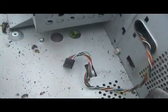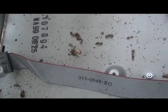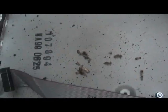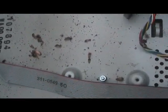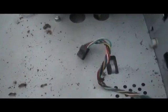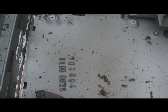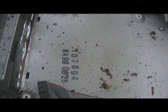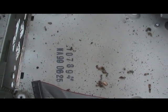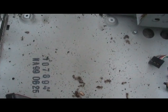Now, after I get this cleaned up, I'll bring you guys back and let you see the finished cleaning. And then we'll go and install Windows XP. I still gotta research the model number here and make sure I got available drivers for this computer for XP. But if I get the drivers, then I should be ready to go to install Windows XP.